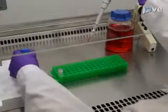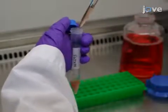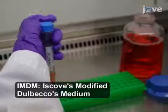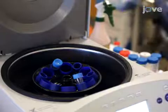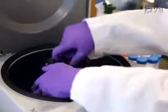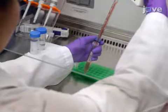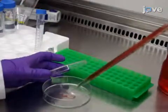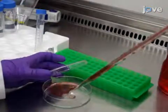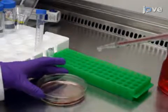Begin by pipetting all of the thawed cells from a cryotube into a 15-milliliter conical tube. Next, add 2 milliliters of pre-warmed CO2-equilibrated complete IMDM. Then centrifuge the cells for 5 minutes at 500 times g. Afterward, aspirate the supernatant and re-suspend the cell pellet in 10 milliliters of complete IMDM. Plate the cells onto a 10-centimeter cell culture dish and incubate them overnight at 37 degrees Celsius in a 5% carbon dioxide incubator.